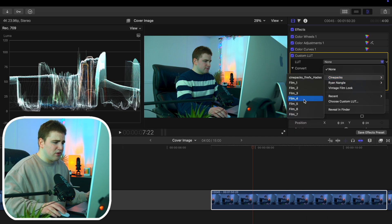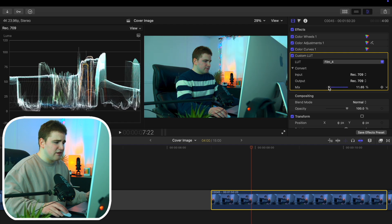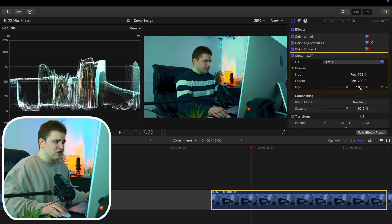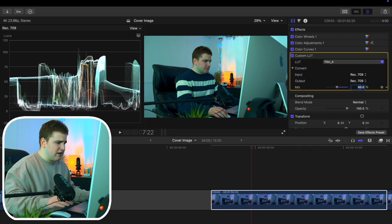Let's apply a random one — LUT number four — and I think that looks really nice. You can see it adds a lot of contrast to the shot, though it decreased the highlights a little bit. Let's go over to the mix slider — as you can see, the mix is basically adjusting the intensity. Let's take the mix to something like 50, right in the middle. I think that looks really good.